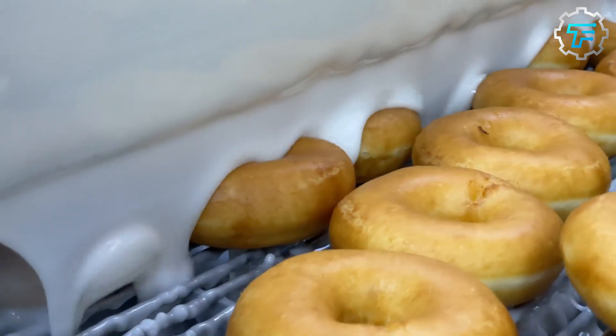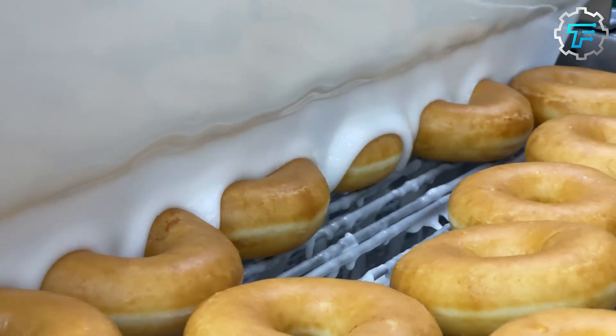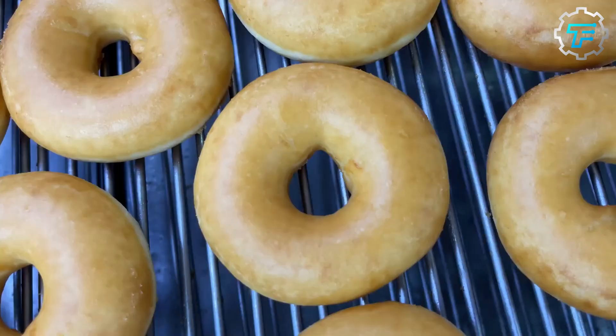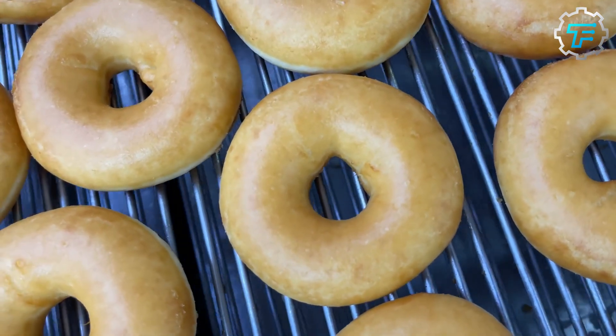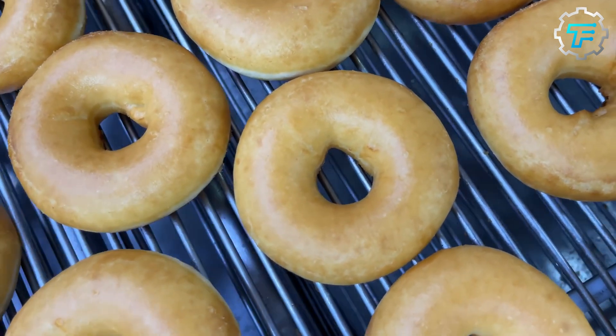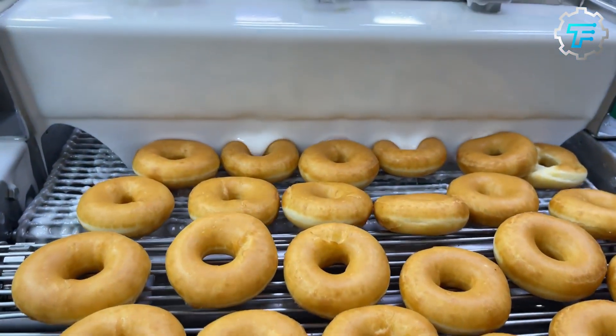First, the milk is boiled for a few minutes, and after the required temperature is achieved, it is taken off the heat and powdered sugar is added. The sugar melts in the hot milk, and for the extra flavoring, the vanilla extract is added as well. Finally, the glaze is ready and passed through a cascading waterfall machine.